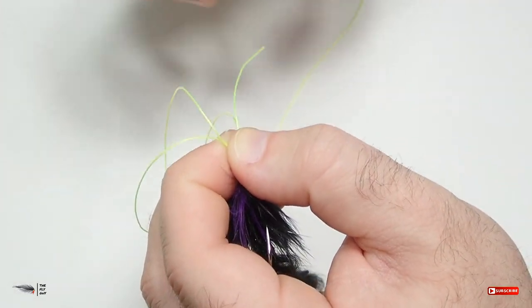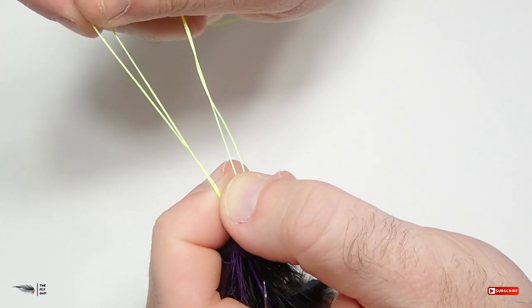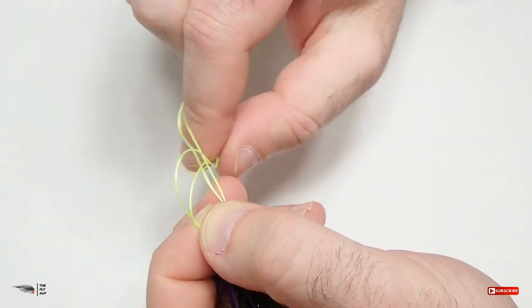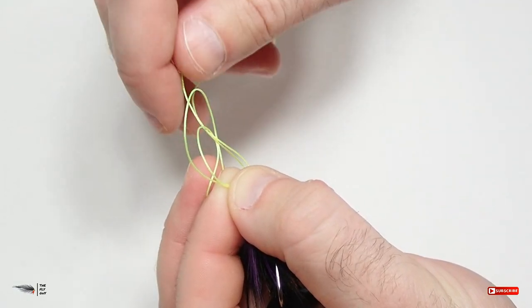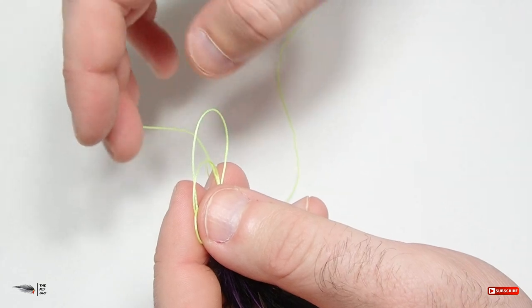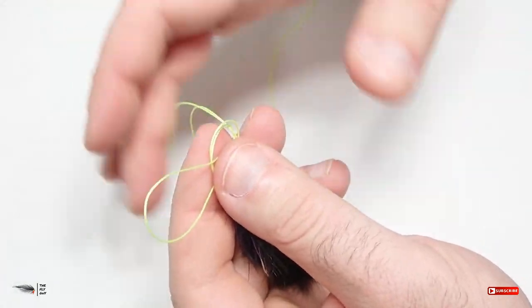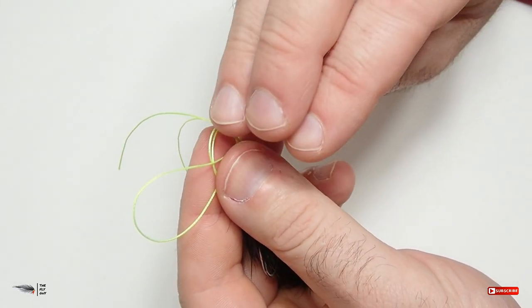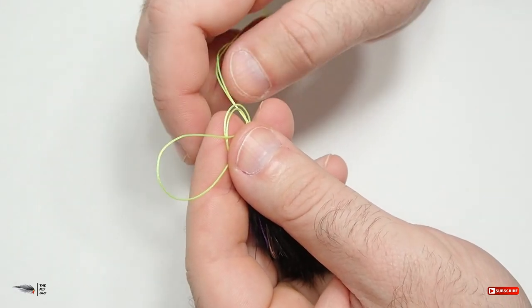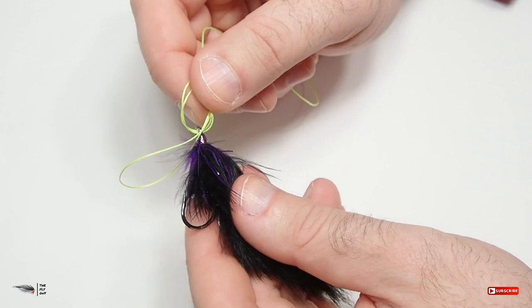You're going to use that loop and wrap it around these two sections — you're basically going to be forming almost an overhand knot, it's really simple. So you're going to go over the top and feed that loop back through the loop that you created. You want to make sure that when you do this you keep it nice and clean, so you might have to pull on sections of the loop to make sure no strands are sticking out in opposite directions, because when you go to cinch that down it could be problematic. I only go once — I don't go twice. If you try to do it twice it might be a little bit more difficult to cinch down in the long run.